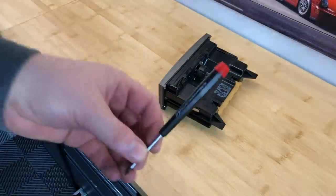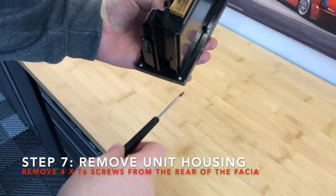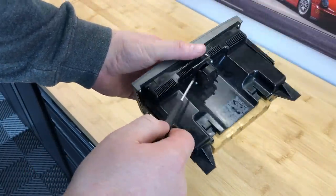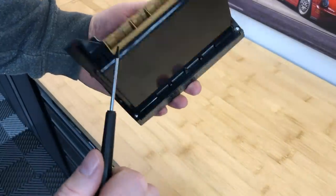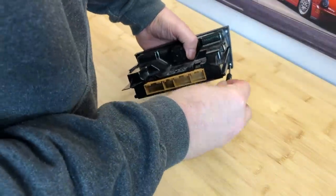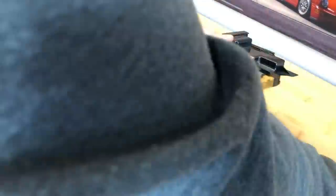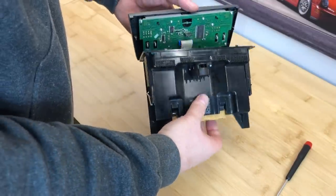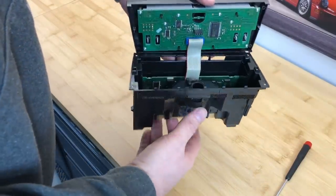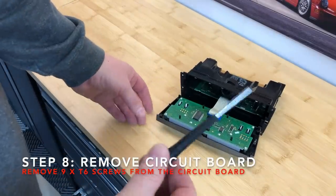This is where the fun and games begin. I have a T6 screwdriver, and there are four screws to remove on the front of the housing. There are another two here on the back of the fan, but I don't think I need to remove those. So let's just start with these four screws. Okay, so those four screws are out and I've put them in a safe place so they're not going to run away.